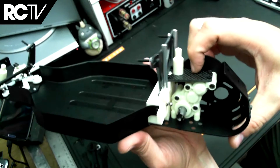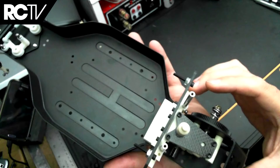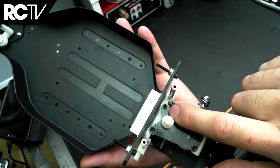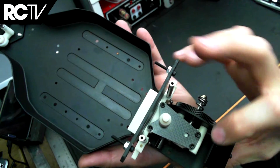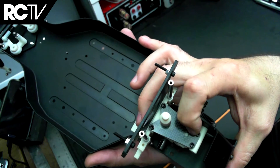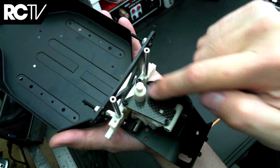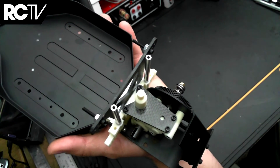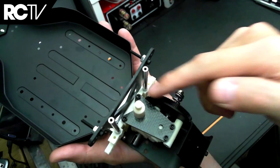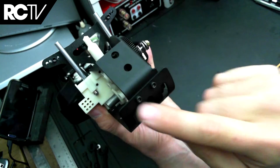The graphite transmission brace is held in place by four screws. I'd suggest putting in the two forward screws first, and then if you have to, just flex the rear of the chassis up a bit so that the two rear screws line up easily — rather than trying to do a star method, which is a bit difficult. Just do the front or rear screws first, then the opposite end.